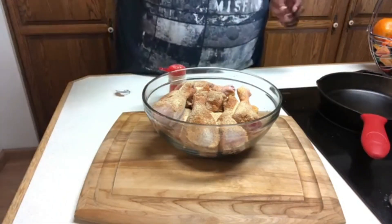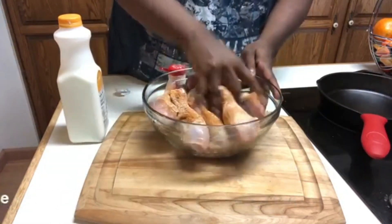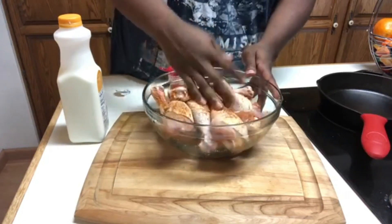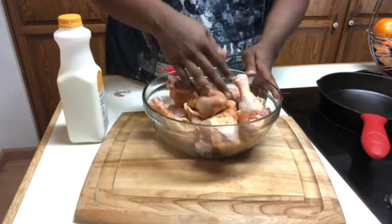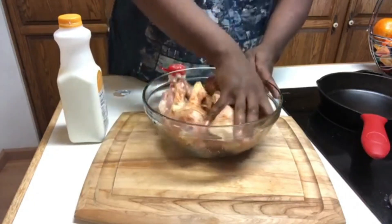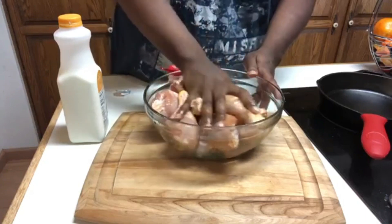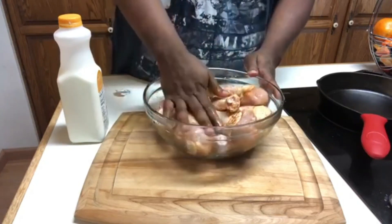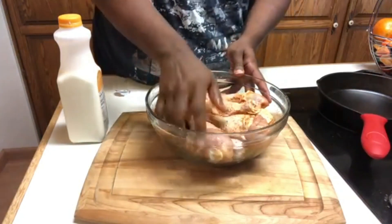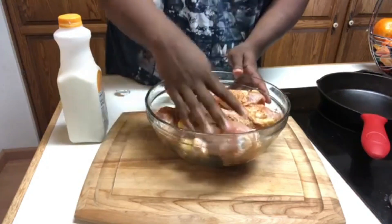For the buttermilk — before I do that let me just mix this chicken in. You don't have to get too fussed about measuring it out, because all you need to make sure you do is cover the chicken. However much buttermilk that takes is how much you want to use, just to make sure it's completely submerged. We're gonna add black pepper, a little bit of seasonal salt, and paprika to the flour later on, so don't worry about adding it to the chicken right now.